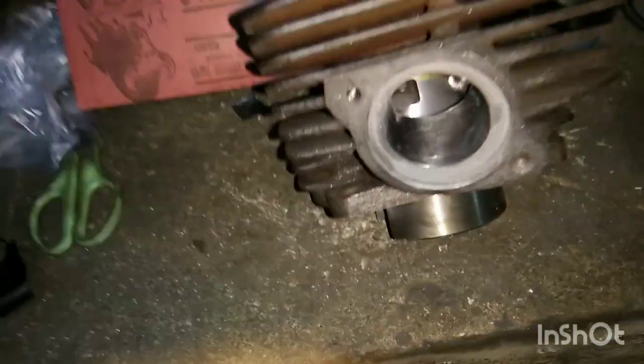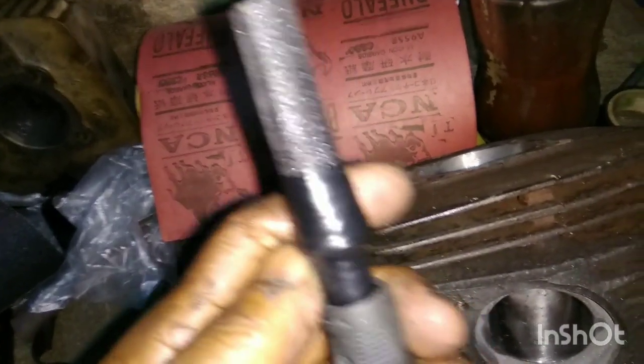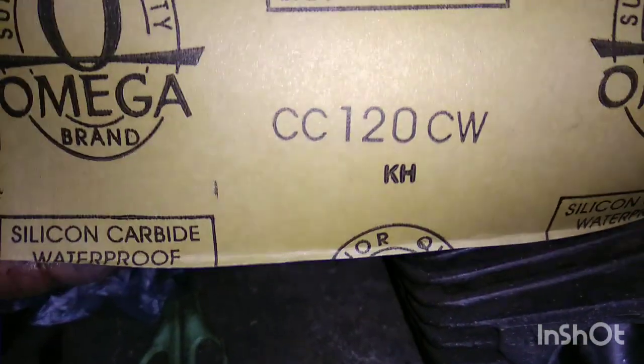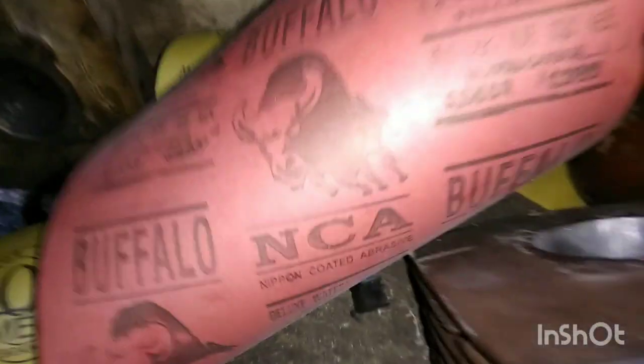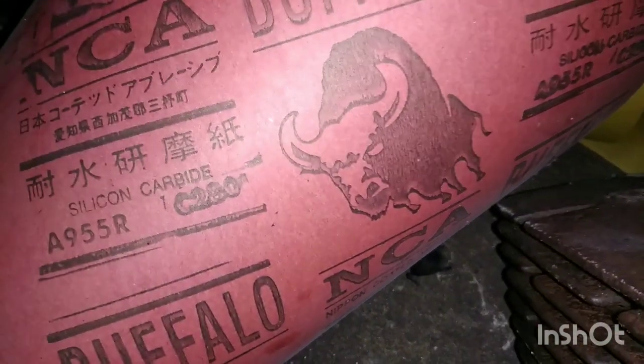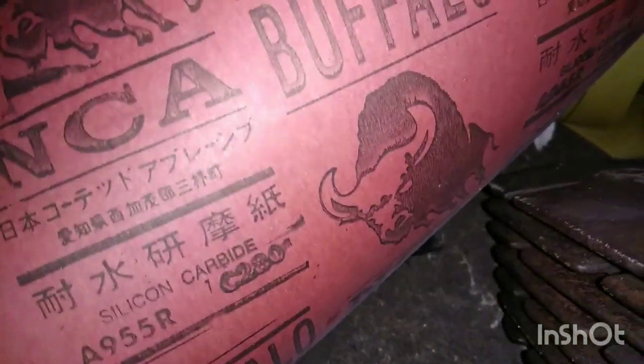Welcome to my YouTube channel. So we're using — we'll finish it with number 120 sandpaper. Buffalo 261, 280, 180, 280.